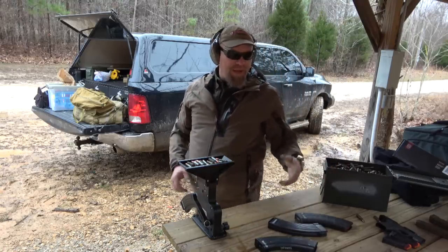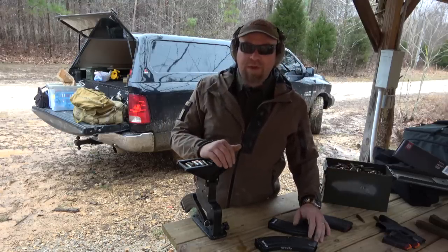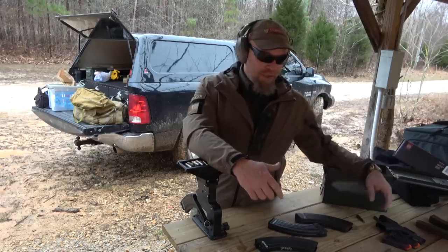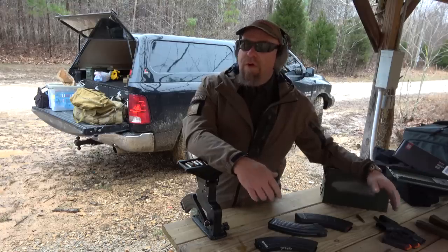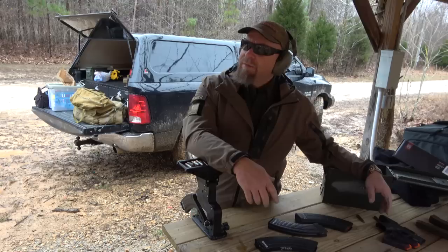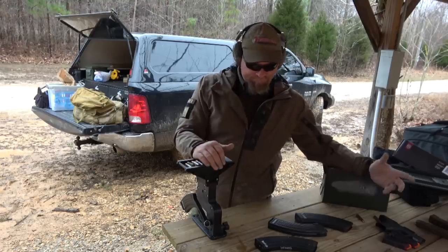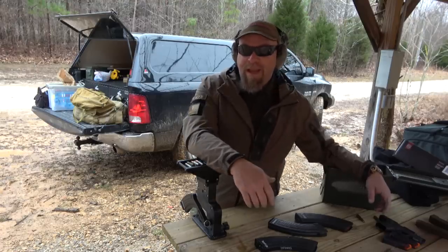I've loaded several different kinds of mags — PMags, metal mags, and stuff like that — and I don't see it having a problem. Never had a problem with the AR-15 one loading tons of mags. I haven't used the pistol one much, but I will this year as I take some classes. I'm taking training with Farnham, Pat McNamara for the Sentinel class, Super Dave, and probably Costa again — so I'm going to be using all this stuff.